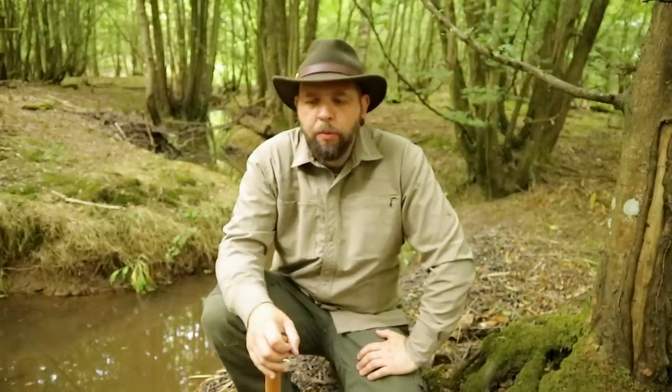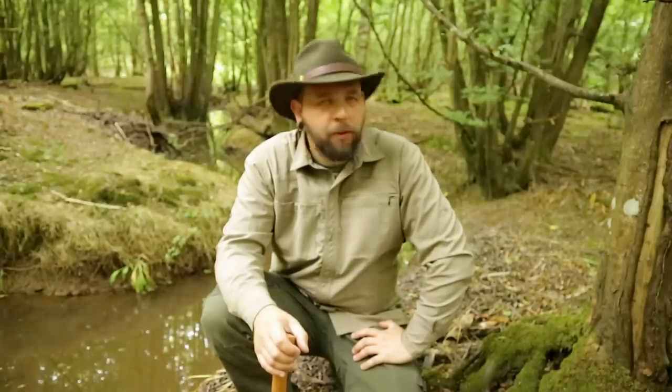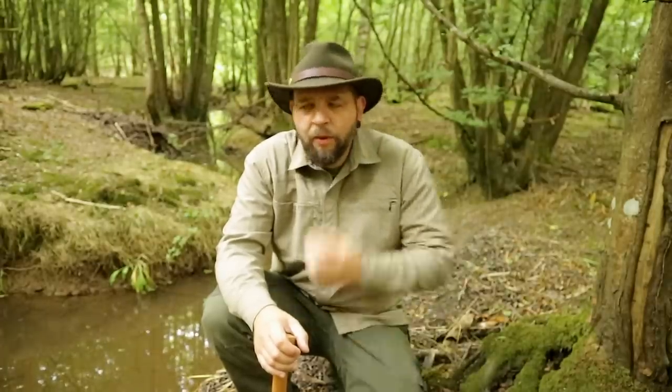I've got something to try out. I've used it once before, but before I bring it down, come down to the stream here, which I don't really come down to too often for a video. You can still smell the wild garlic down here, even though most of it's gone now. Still got that scent in the air.